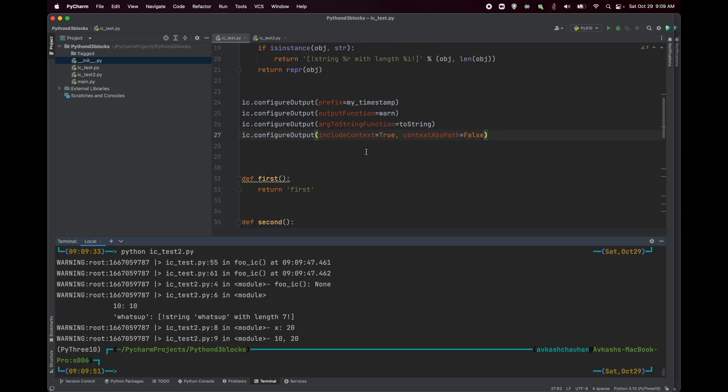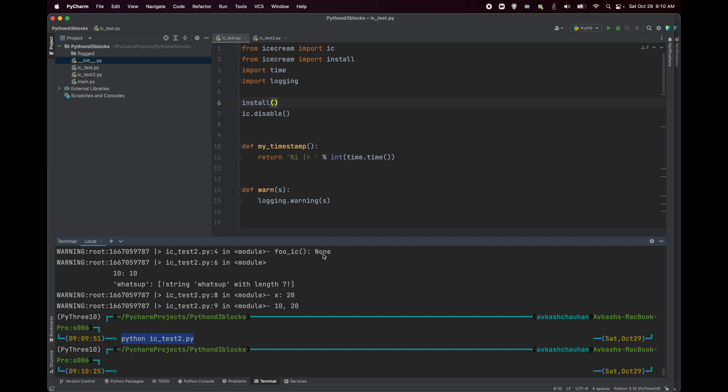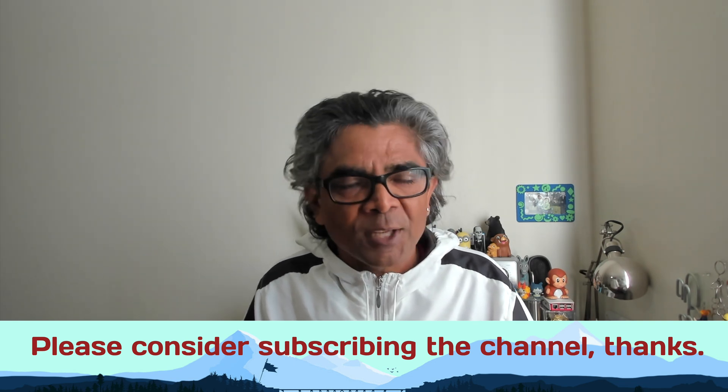Ice cream comes with a lot more configuration options that can extend your debugging. I would suggest that if you haven't started using ice cream with Python, now is your time. I found it really very useful just from using it these past few weeks. It's up to you whether you want to use the Python ice cream library or not, but I'm thankful for your time. Looking forward to seeing you in my next video — until then, thank you so much.